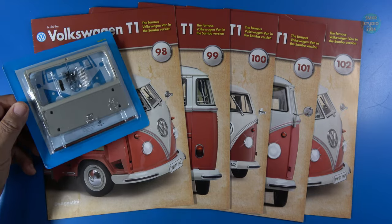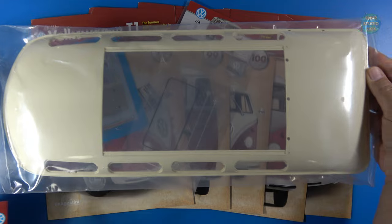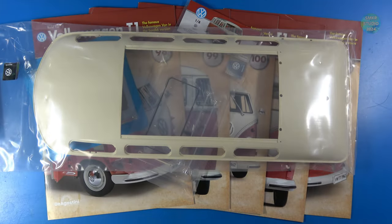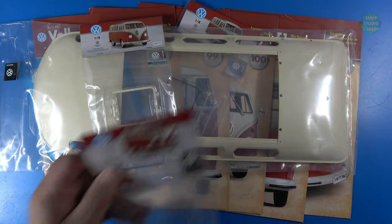Stage 98: parts for the rear hatch. Stage 99: the rear hatch window. Stage 100: the roof. Stage 101: one of the windows. Stage 102: another window. Let's get started.